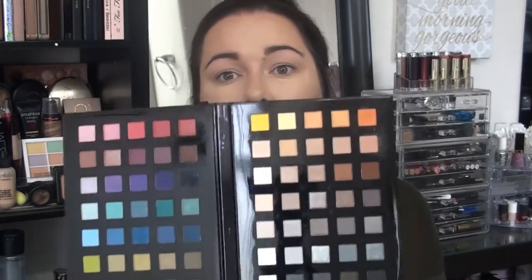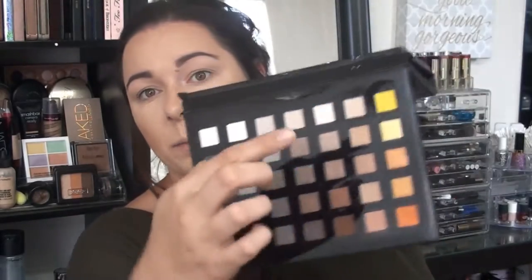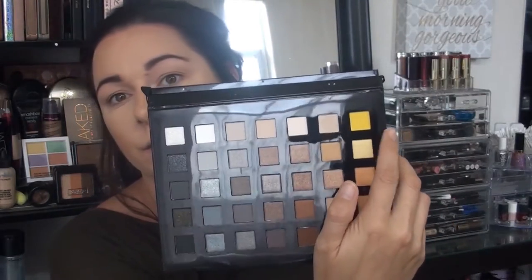I've already primed my eyes, and I'm going to use the Color Anthology palette from Sephora. It's very pretty — I don't use it a lot, so I'm going to. I'm going to take that very vibrant yellow in the palette, up in the top corner — very yellow — and I'm going to start packing that on my lid.